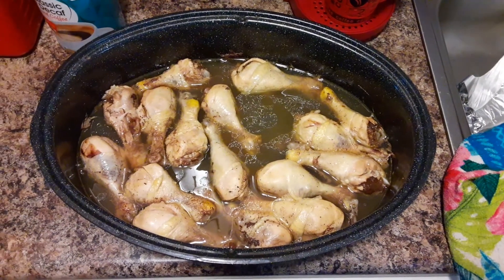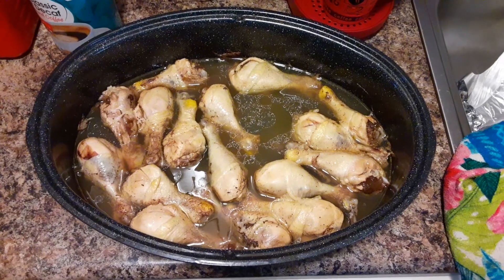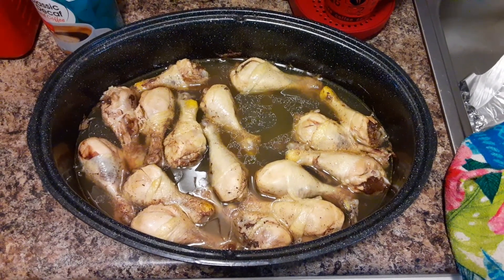I learned from the best — I learned from my grandmother. She taught me. But yeah, it looks yummy, huh?